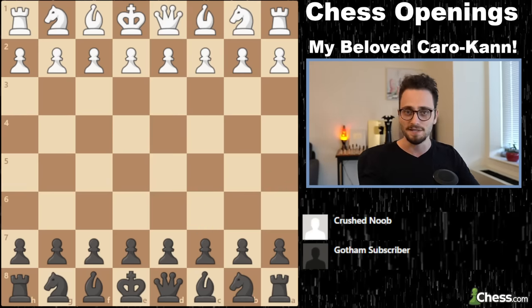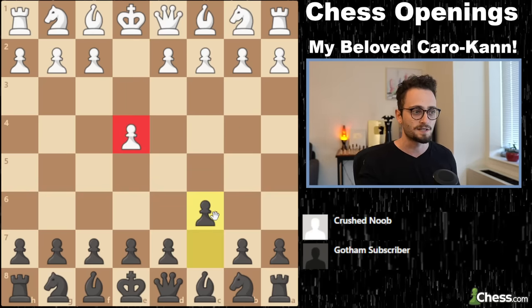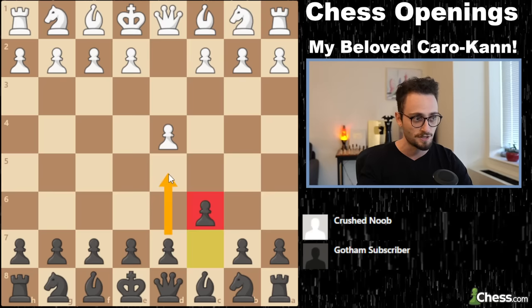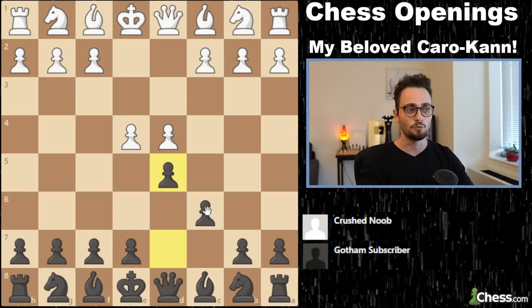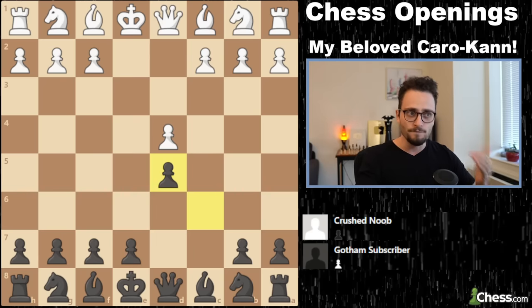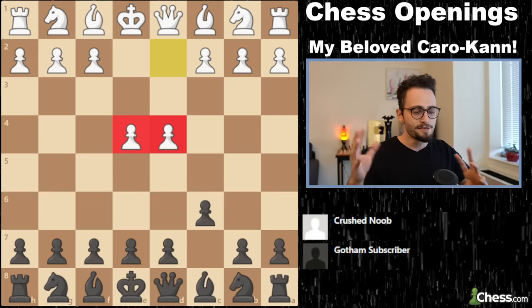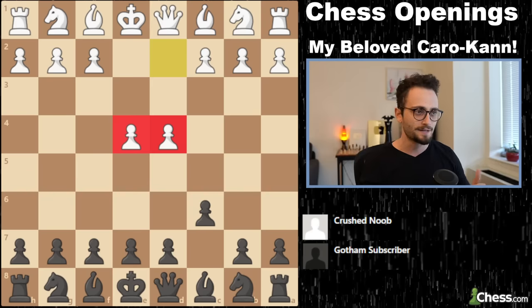E4, C6 — this is the Caro-Kann defense. Standard play looks like this: you build for the center with your C pawn, because if they take you, you want to take back in the center of the board. We're going to look at the very standard two-pawns-in-the-center approach first, then everything besides that, and then the other lines.